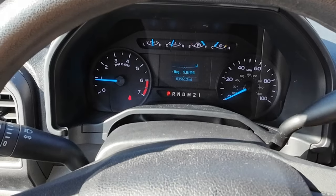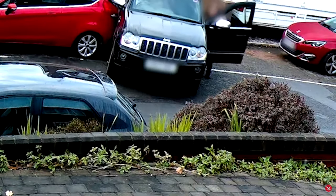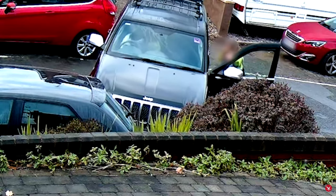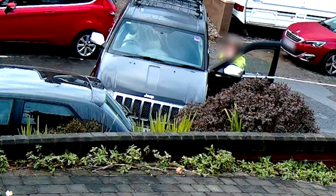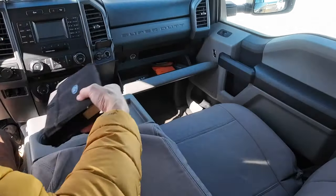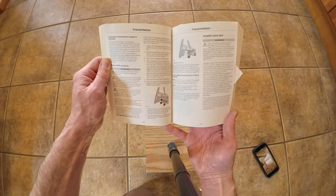This vehicle, and most modern vehicles, is designed in a way to prevent the gear shift lever from accidentally being moved out of park when the ignition is on and the brake pedal is not engaged. Pages 208 and 209 of the owner's manual describes the steps involved in order to bypass this safety feature.